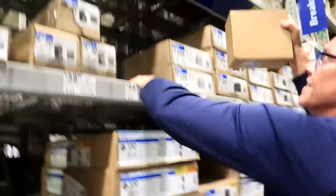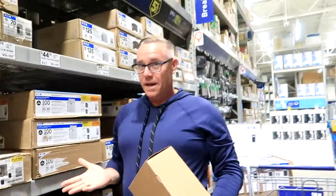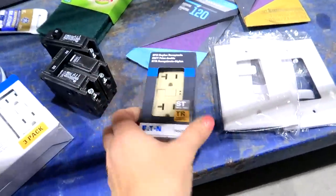Greg climbed up to get stuff — who needs a worker when you've got Greg? We'd have to ring a bell and wait six hours otherwise. He grabbed three of these. We got the outdoor plug. We found what we needed — a door.